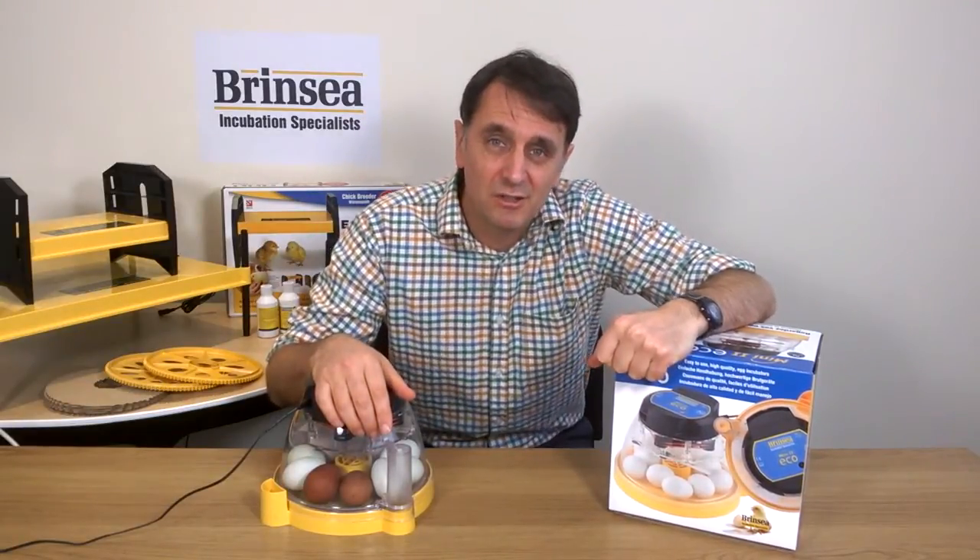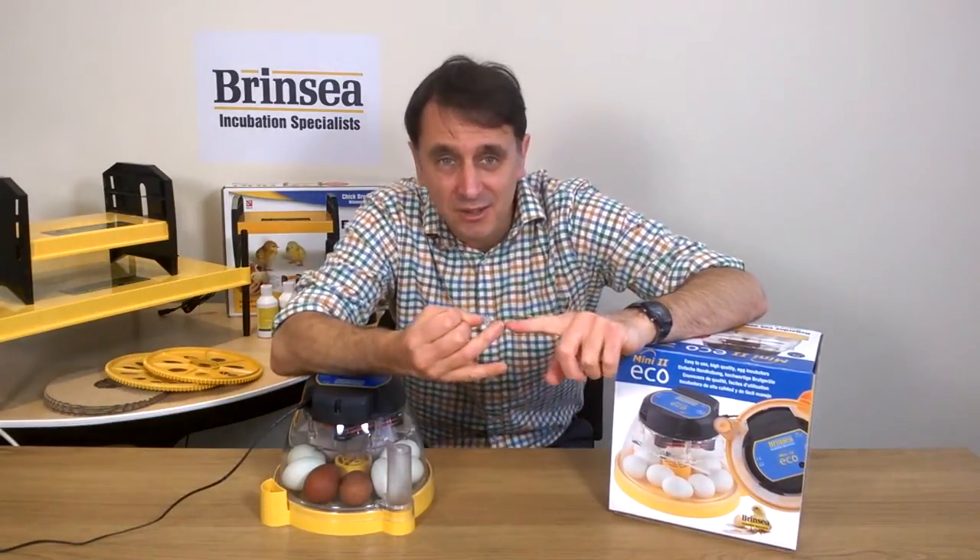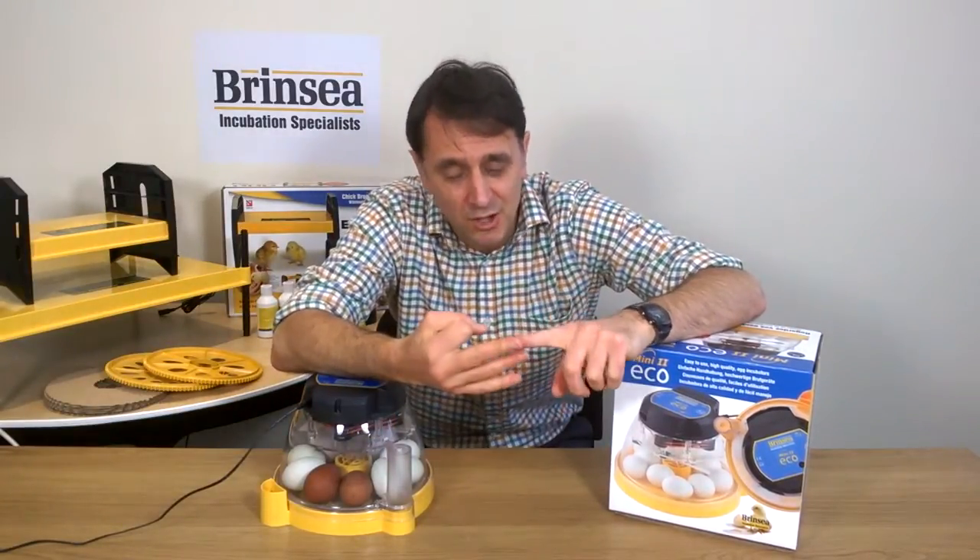Apart from making sure you have healthy, fertile eggs, there are three things you need to do in incubation: get the right temperature, get the right average humidity, and turn the eggs regularly.